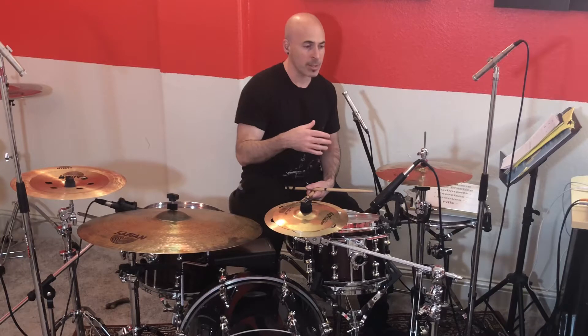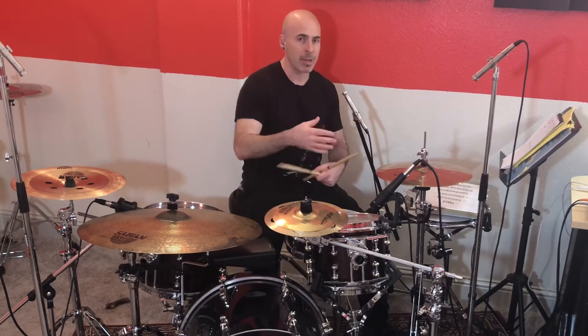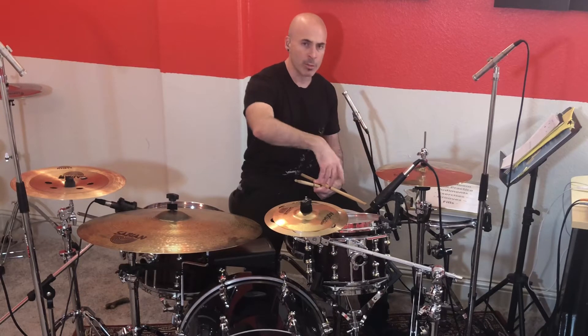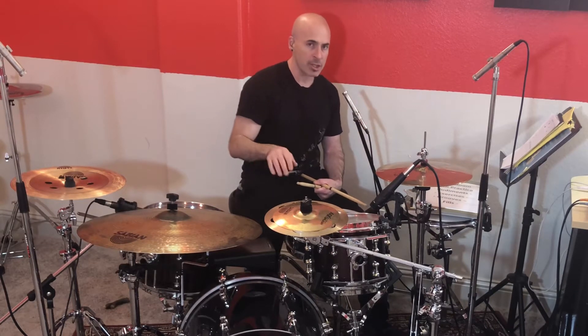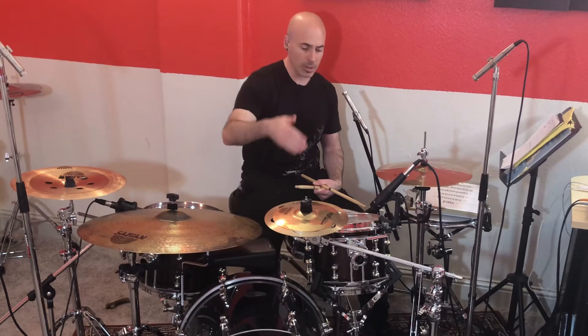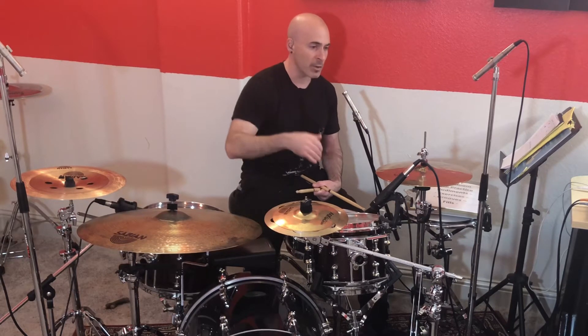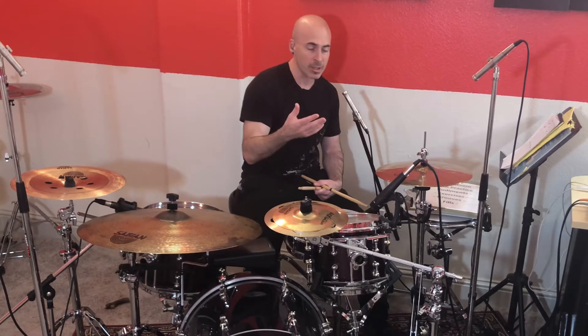What this is really doing is mastering independence — we're able to play a reoccurring pattern between the hi-hat and snare drum and then shift the bass drum around. You're also learning the different placements of your bass drum notes and getting a feel for all that. This is multitasking essentially, and that's really the idea of how ostinatos work.